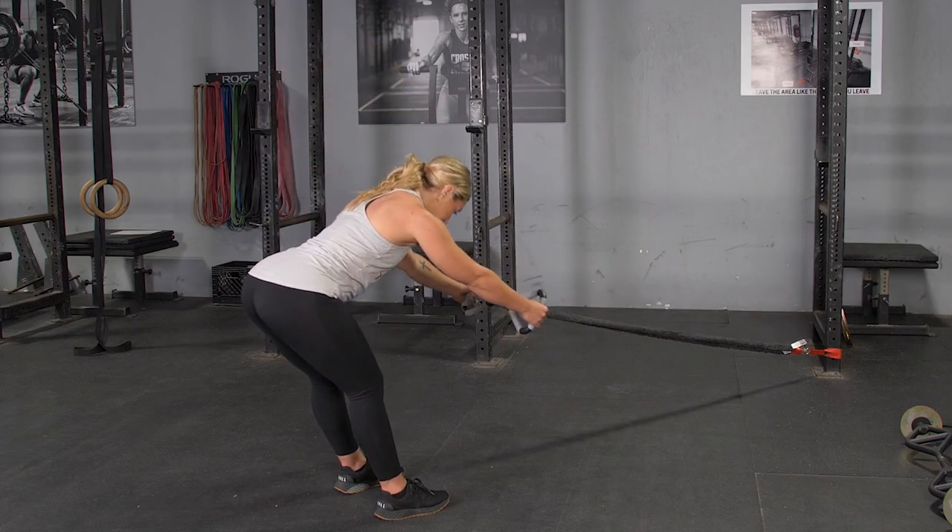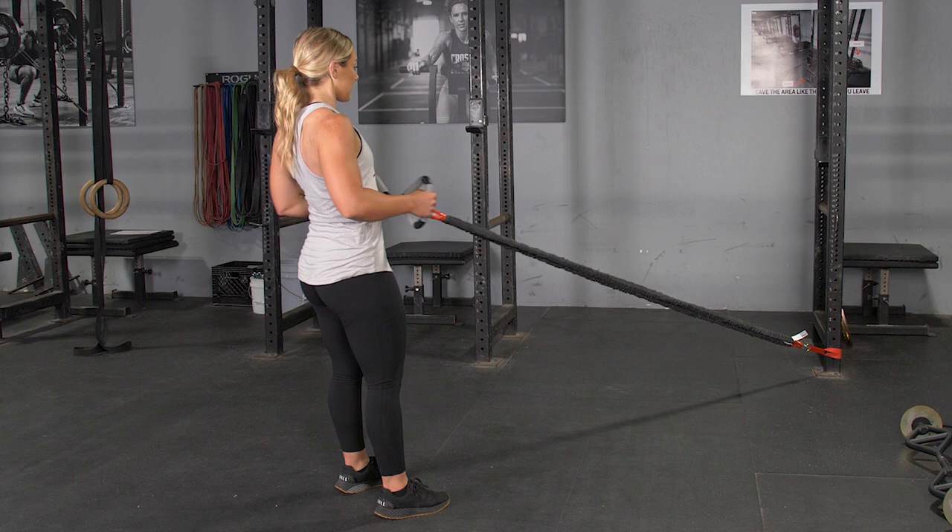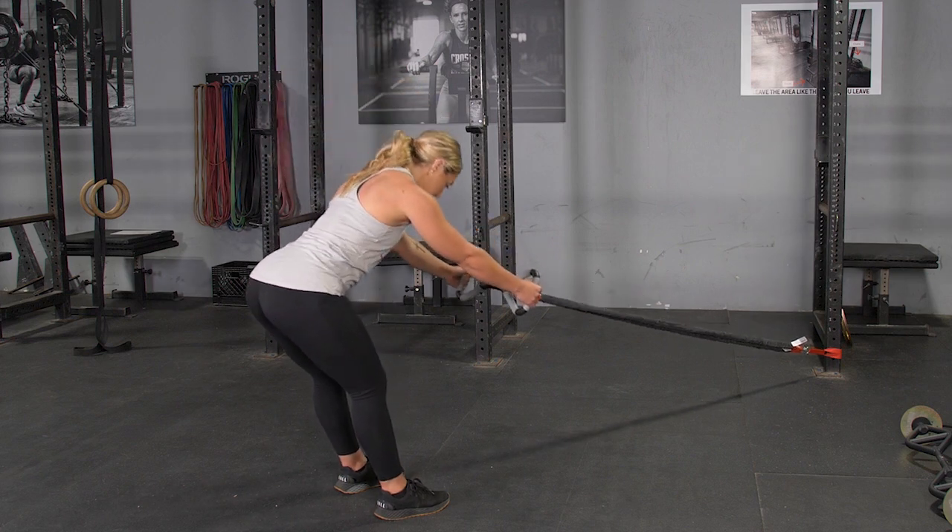The RDL in row using your T-grip max bar and band kit is an excellent exercise for hamstring, glutes, and back.